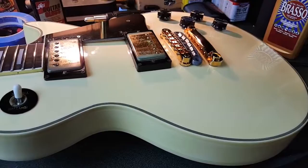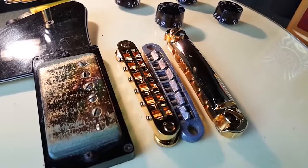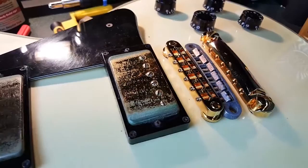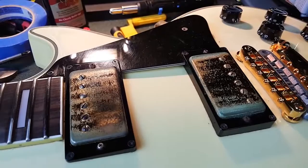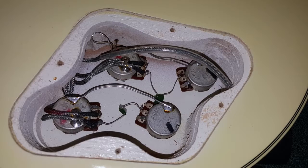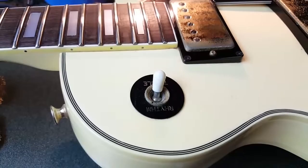Here is the Ibanez Les Paul rebuild. I have the new bridge and tailpiece — the old bridge is there for comparison, it definitely needed replacing. The pickups are really oxidized but they do work. When we open it up you can see the interior is actually in pretty good shape; it's really the exterior that was just really badly oxidized, even that switch there.